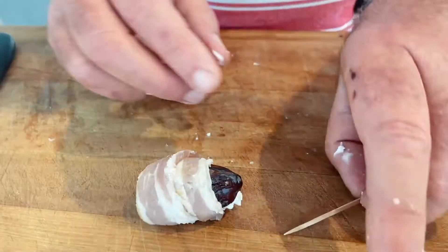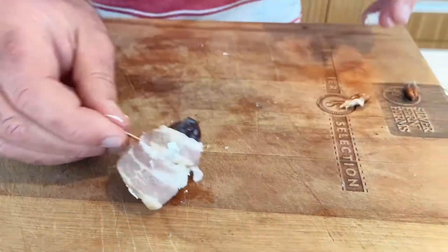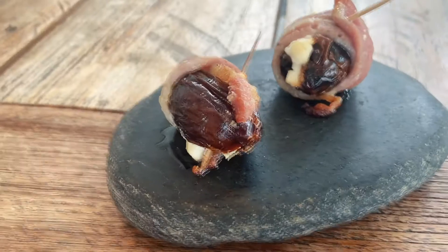There we go. Use your toothpick and they are ready to go in the oven.